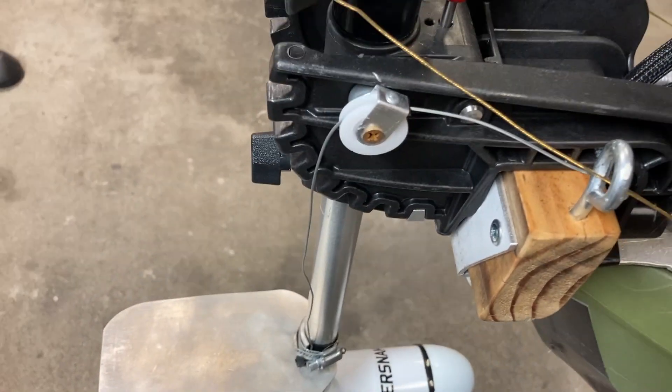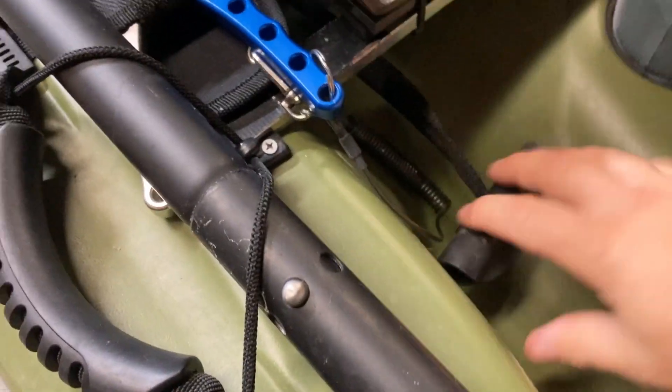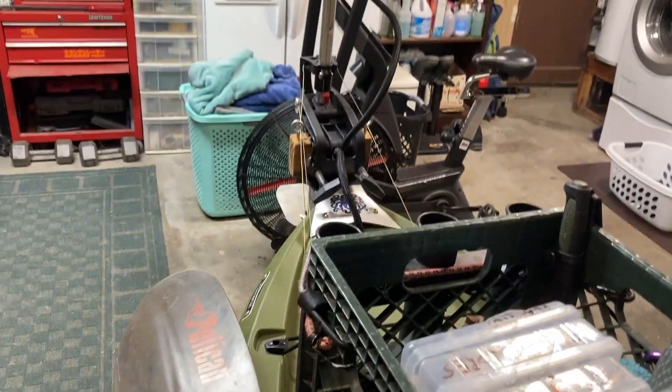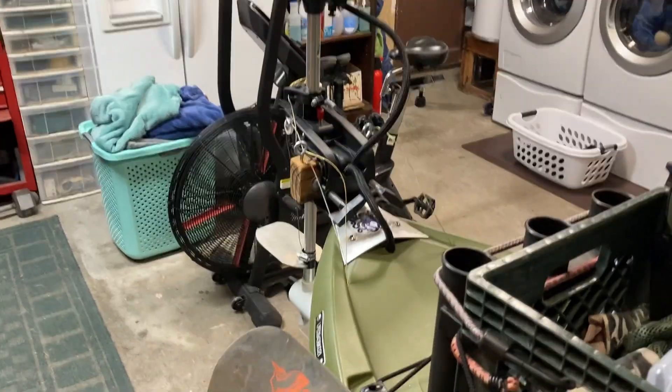Here we have another cable that runs through the hole, and it goes to this little handle. If I pull this, it raises the motor up, so I can get it up when I'm in shallow water.